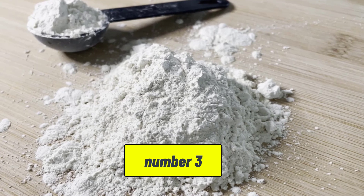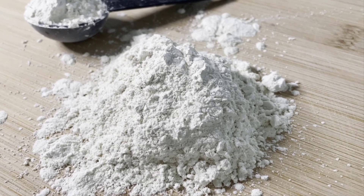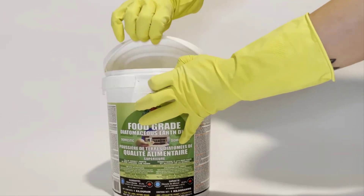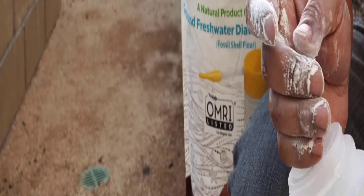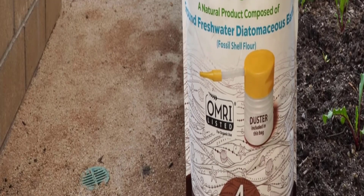There are two main types of DE: food grade and filter grade. Food grade DE is safe for use around pets and humans and is the type used for pest control. Filter grade DE is used in industrial applications and should not be used for pest control, as it can be harmful if inhaled.